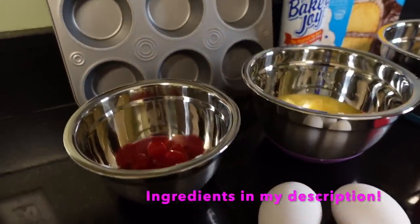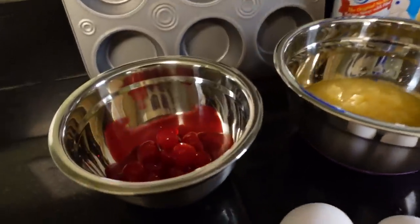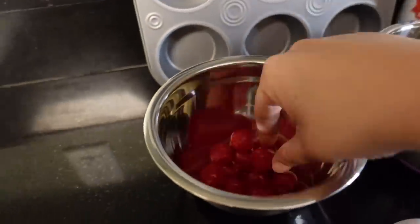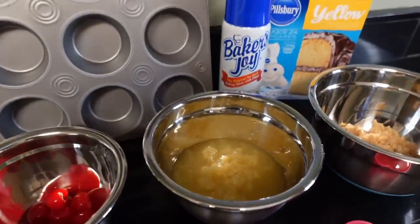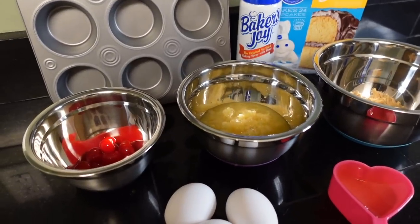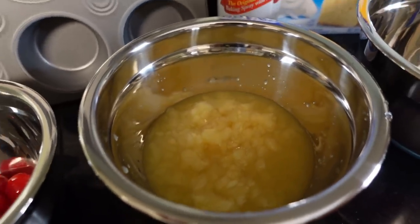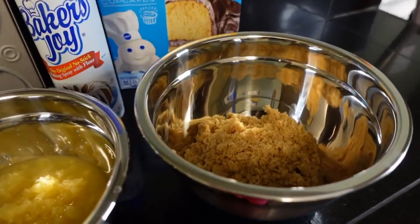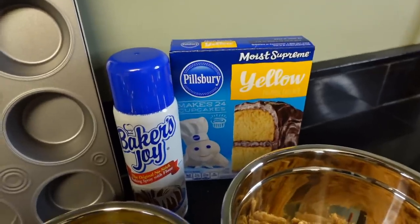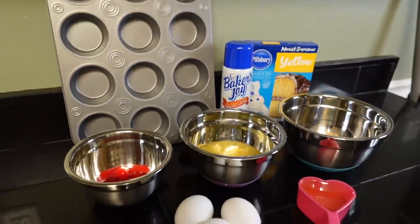For the mini pineapple upside down cakes, here are our simple ingredients. We got some maraschino cherries — I'm about to eat one now, I'll put an extra one in there for me. Some crushed pineapples — I actually like to do sliced pineapples but I got the wrong one, so we're gonna make that work. Leave the juice because you're gonna mix it in with the batter. Three eggs, half a cup of vegetable oil, two-thirds cup of brown sugar, a box of yellow cake mix, your muffin pan, and some baking spray.